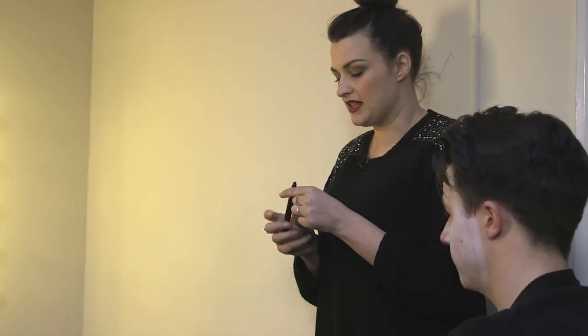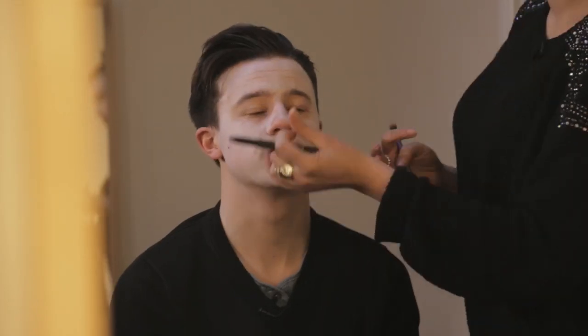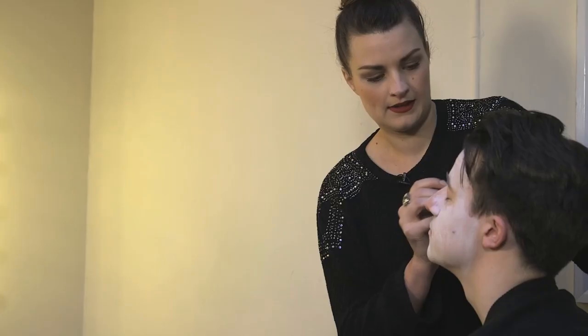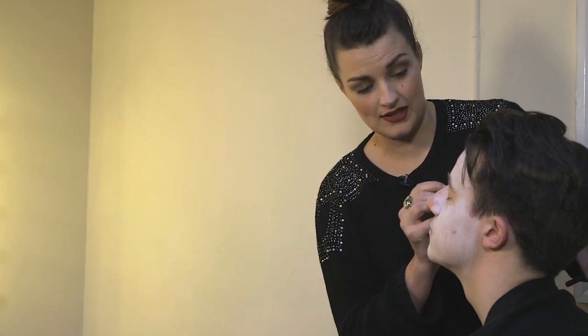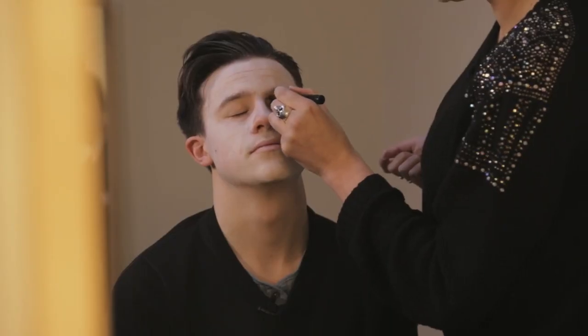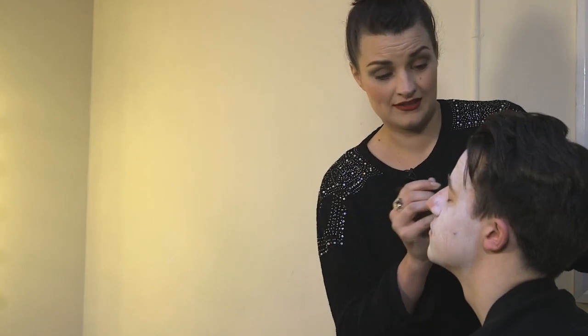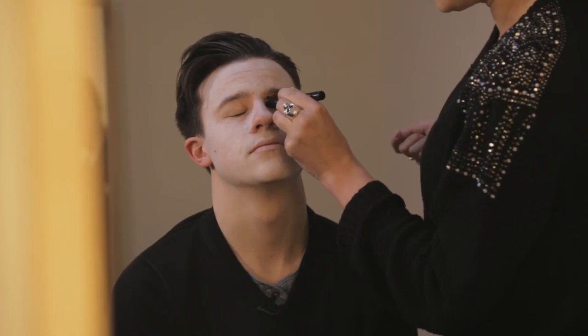I've got a MAC grease paint stick here. Anything that stays really black will do the job on this. Close your eyes for me — I'm just going to draw this on. You don't have to be neat with this at all, and if you're doing it on a guy, they tend to wrinkle their eyes up quite a bit because they're not used to this, and that's fine because the more creasy, the better.